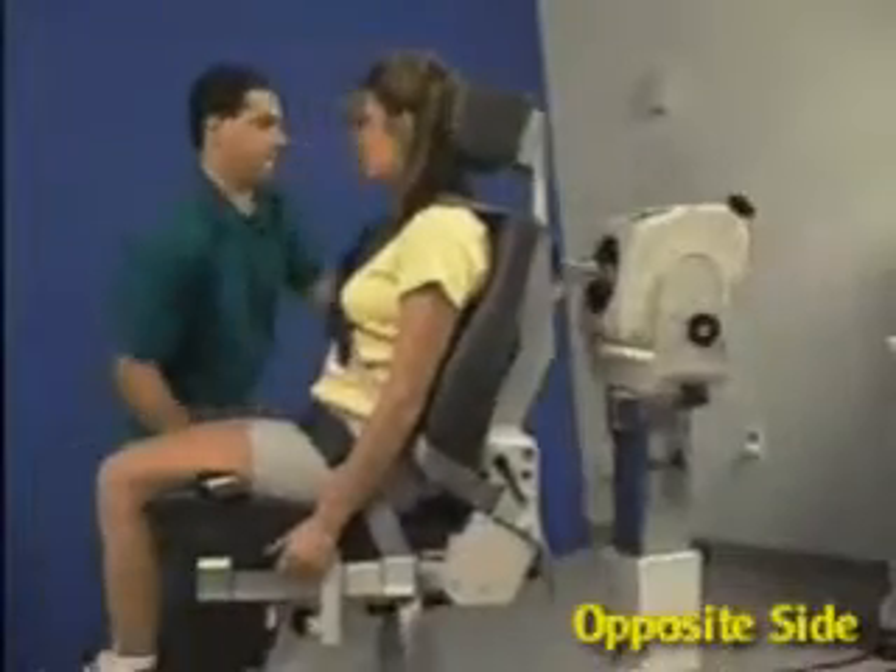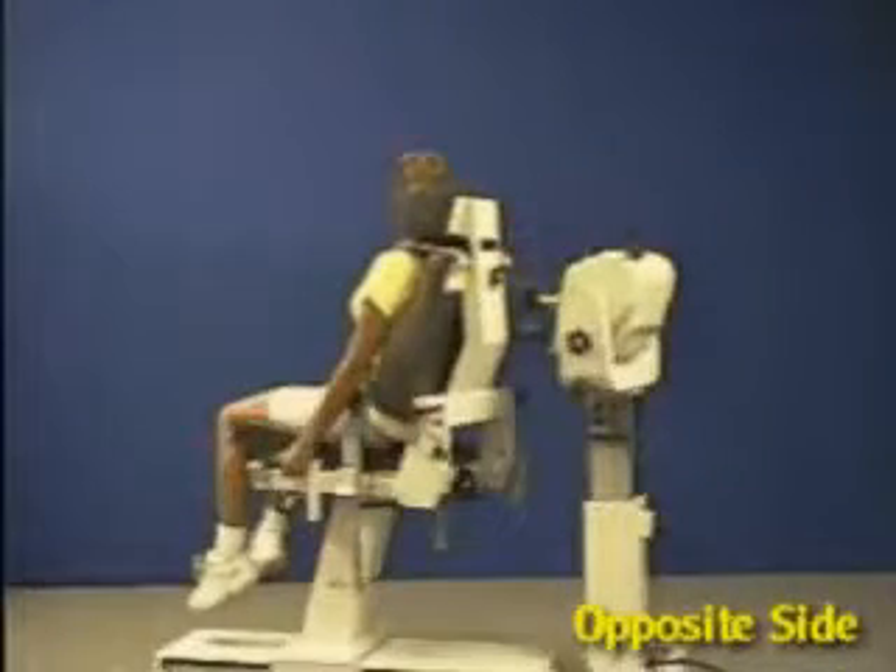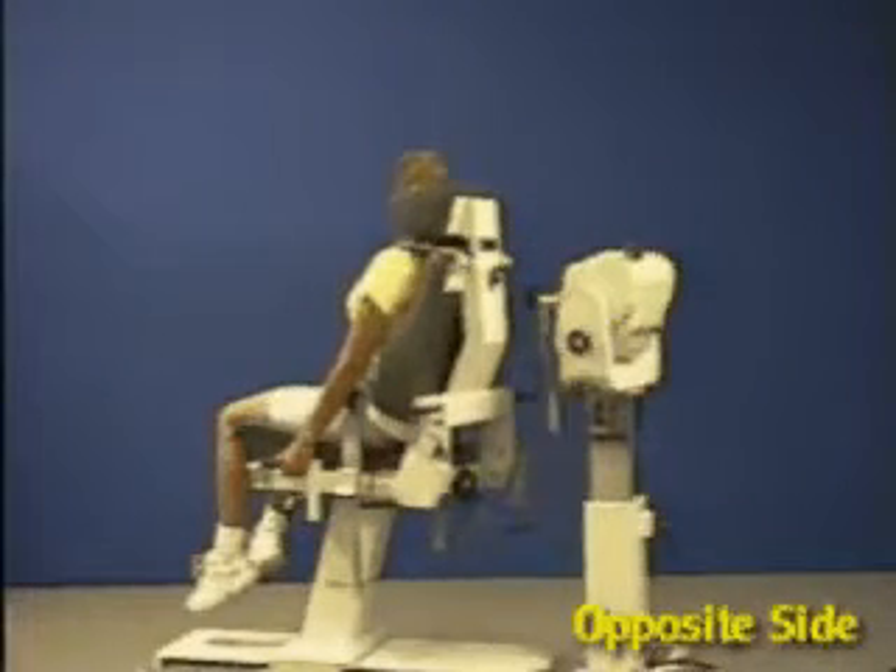Move patient into position and reset range of motion stops.